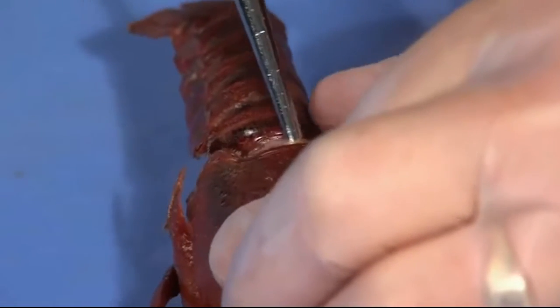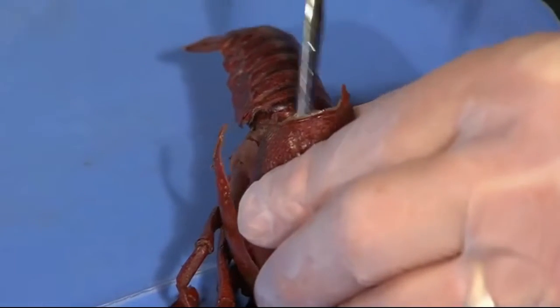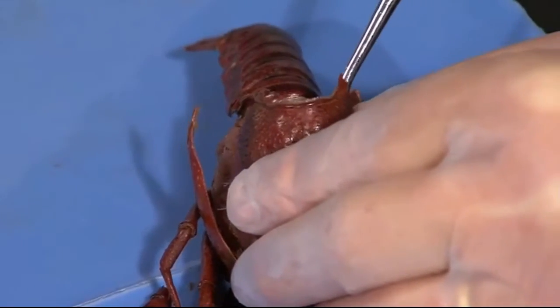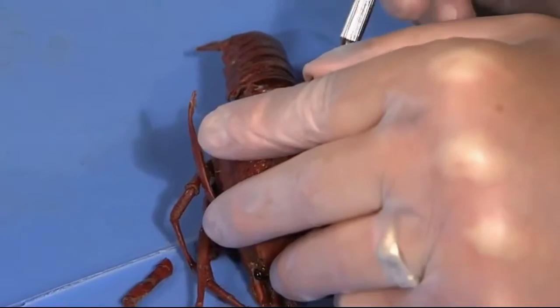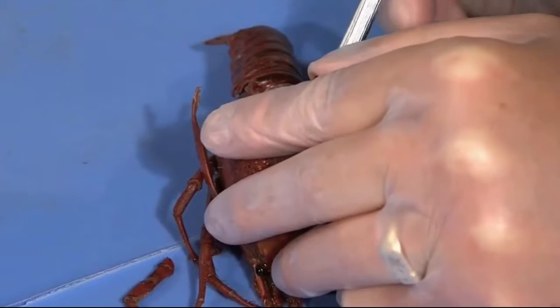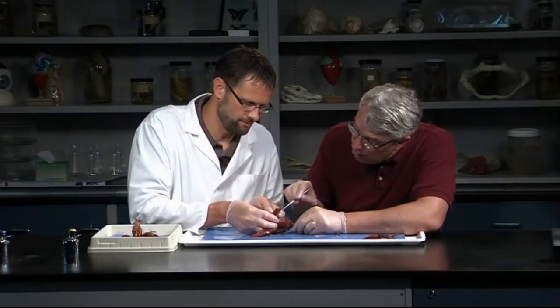Now once that carapace is loosened, we want to lift it up. As we lift it up, we want to try to keep material down in there. Particularly there's a heart, so we'll try to lift that up carefully. Some might get the heart, some might not. Yeah, I think you kind of lose heart. You can see I was opening up here.